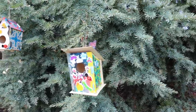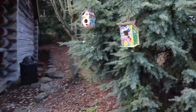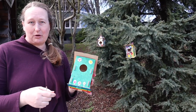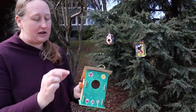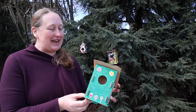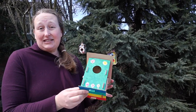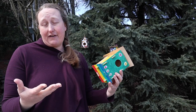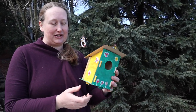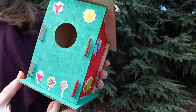And then once you have the string on, go ahead and assemble the rest of the pieces for your birdhouse. And finally, glue them together to make sure that they'll stay put when you're ready to hang it outside. Each kit also comes with a fun pack of stickers, so if you like, you can add some cool decorations to your birdhouse.